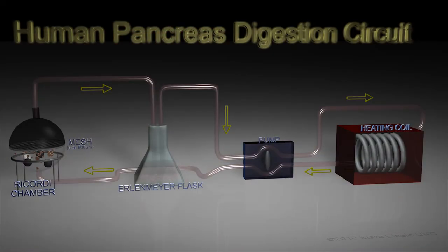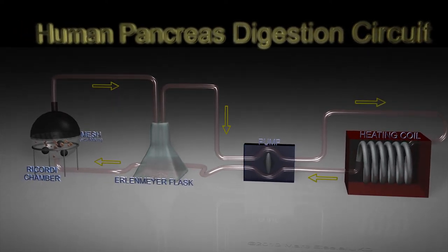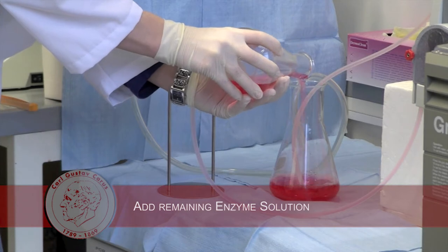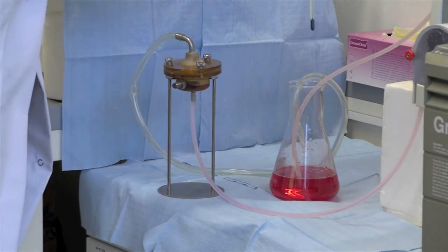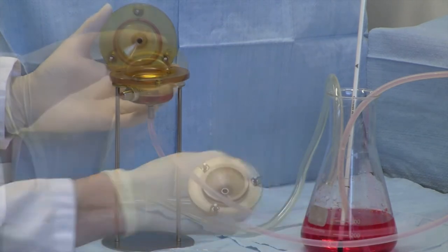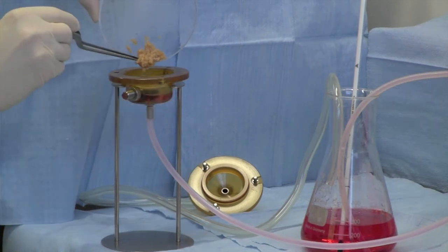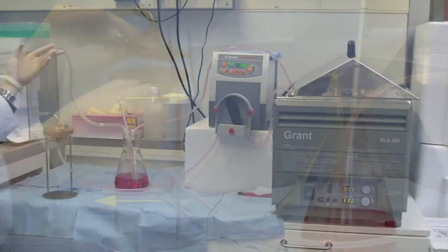In parallel, we assembled the digestion circuit as shown in this figure. The flow direction in the Ricordi chamber is in at the bottom and out at the top of the chamber. Afterwards, we add the remaining enzyme-containing media to the 500 ml flask up to a volume of 300 ml and then insert the thermometer. The Ricordi chamber contains a metal mesh with a pore diameter of 600 µm and 3 silicon nitride marbles with a diameter of 15 mm each. We transfer the pancreatic tissue into the chamber, insert the mesh, close the chamber, and start the pump with a speed of 140 ml per minute.